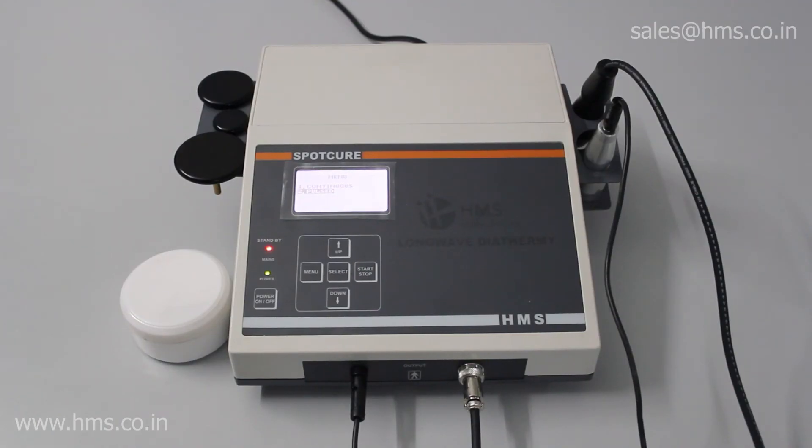That's it about our Spot Cure. I hope this video was helpful to you in learning about our equipment. If you are planning to buy the Spot Cure, you can visit our online website or go to amazon.in to buy it — the link is in the description below. If you buy one of our products, you'll get the best hassle-free after-sale support from our service network, widespread all over India. No other company offers service like HMS Medical Systems — you won't regret it.